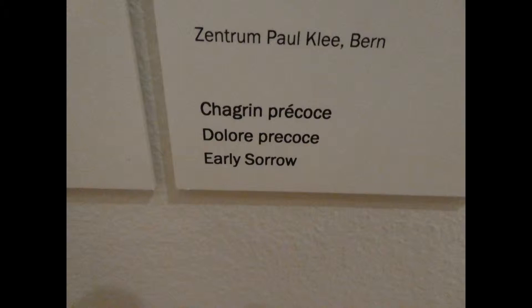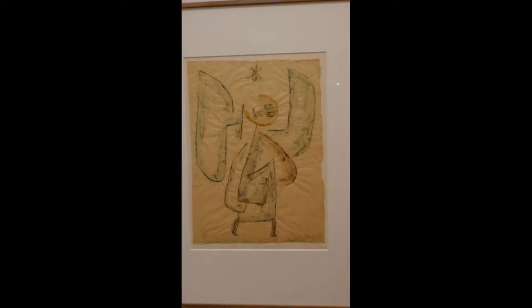Here's a watercolor done on tissue paper, and the way the tissue paper takes the water and crinkles up creates a very interesting pattern and texture to the whole art piece. This is called Angels of the Star.